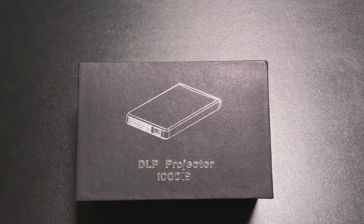Hey guys, EBP Mann here. Today we're going to review what I believe is probably the smallest Pico projector that we've seen on the channel. This projector is brought to us by IKOTUS. Let's check it out.